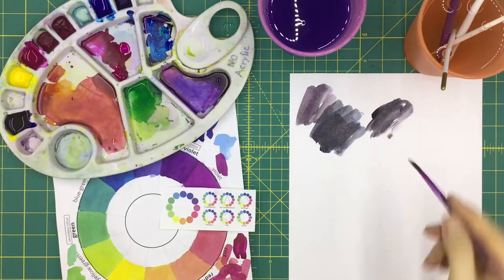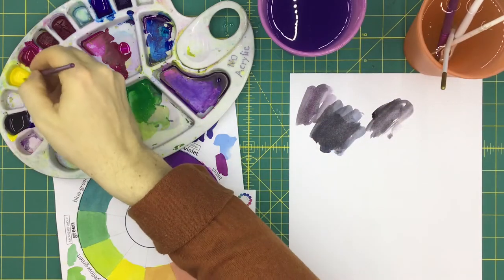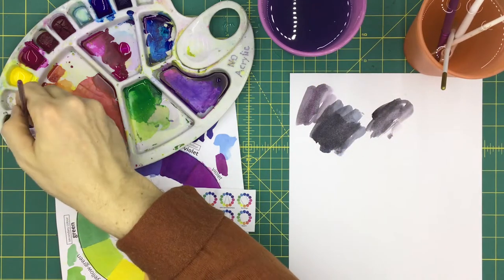You start by mixing a small amount of each primary color altogether. Use the true primaries: cyan, yellow, and magenta. If you use red, yellow, and blue, you're only going to get a darkish gray.